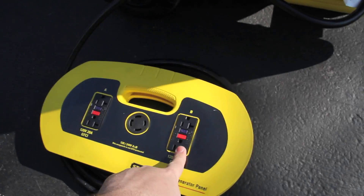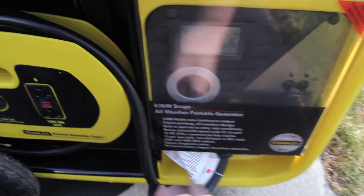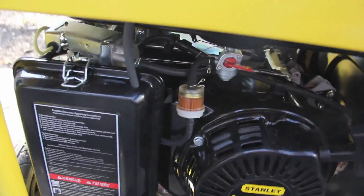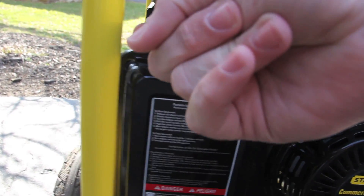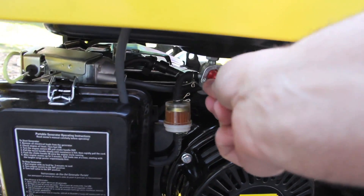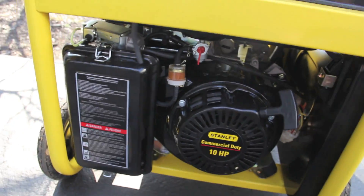You have your 120 volts where you can plug in your normal three-prong wires. To start this thing, the first thing you want to do is go into this control panel and turn the engine knob from off to on. You can leave the breaker off until you're ready to hook it up to some outlets. Pull the choke on and then turn on the fuel. Once you turn on the fuel, pump for a second and then give it a rip — starts right up. Now you can turn off the choke.